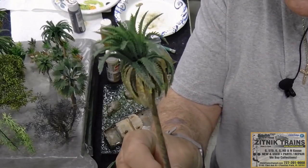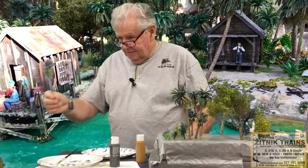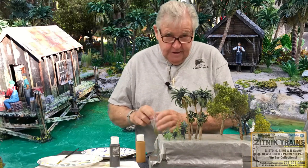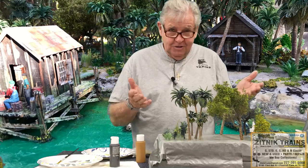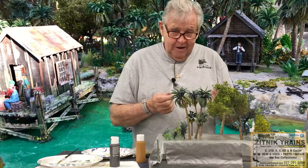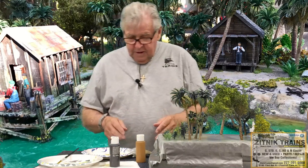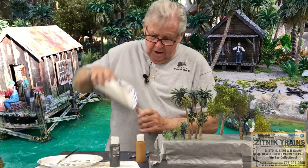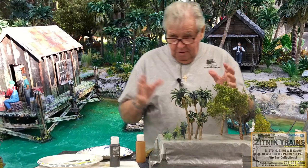These palms are from Amazon. I needed so many of them I couldn't go to Scenic Express — they have really nice palms there but they're like two for $25. These Amazon ones need cleanup, but when you need a large quantity, the cost is a factor. Things like static grass and crystal clear caulking come from the store, but some stuff you just source differently. You do all the palms at once to work efficiently.